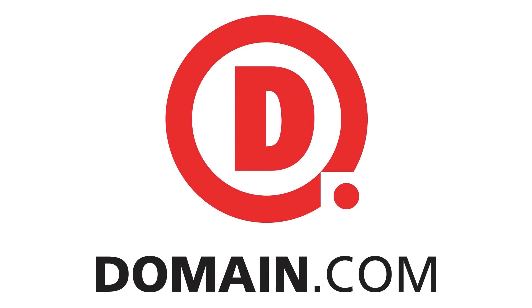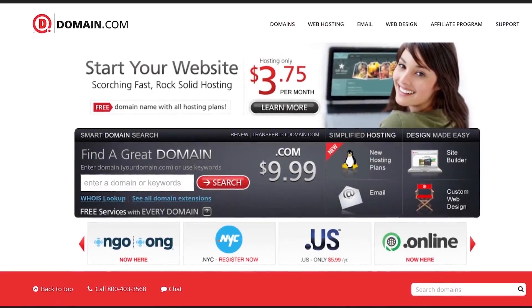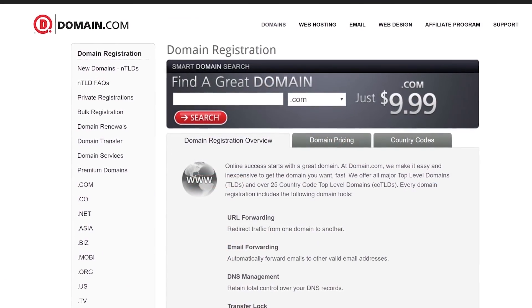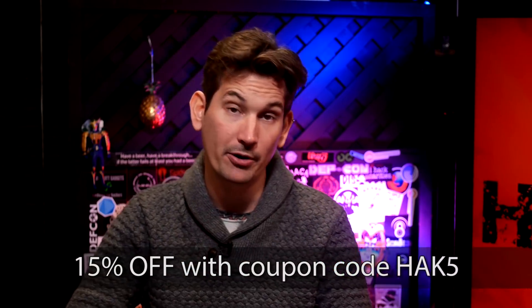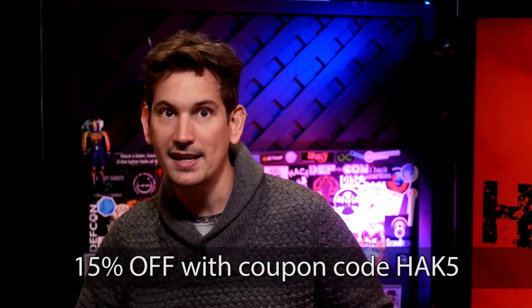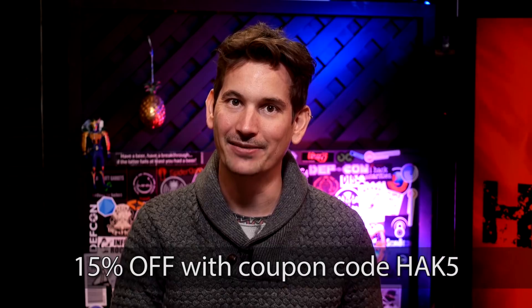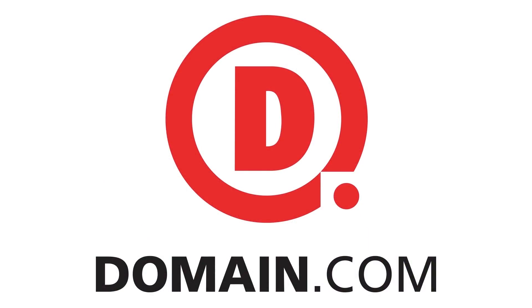Domain.com has all your website needs — from .com and .net domains to intuitive website builders so you can take that first step in creating your online identity. There's no domain extension like a .com or a .net, and Domain.com has over 300 domain extensions like .club and .space. These guys are huge fans of Hack 5. They're affordable and reliable — we've been using them for years. They are hooking you up with 15% off their already affordable prices, so get domain names, web hosting, and email and be sure to use coupon code HAK5. When you think domain names, think domain.com.